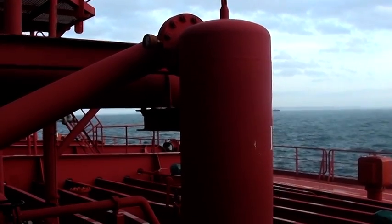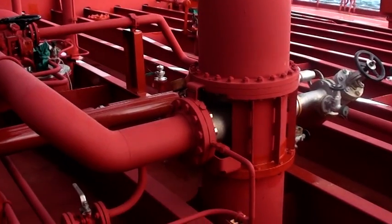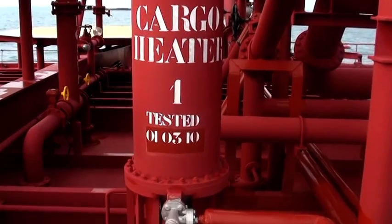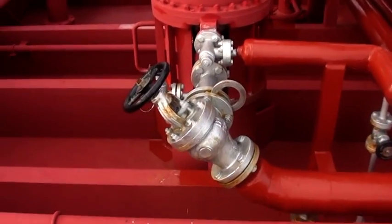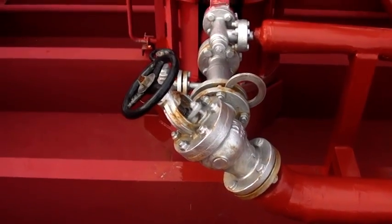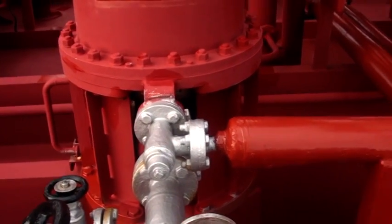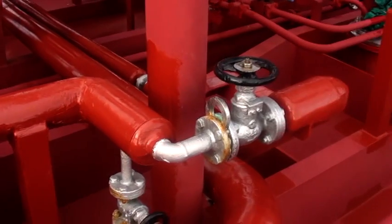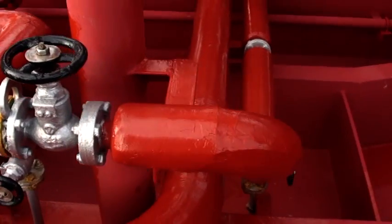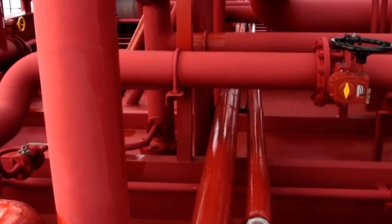This is our cargo heater, operated by steam. Here you can see the supply steam line with the valve and blind, and the condensate outlet line, same with blind and valve. These steam lines are connected to the main steam system of our vessel.